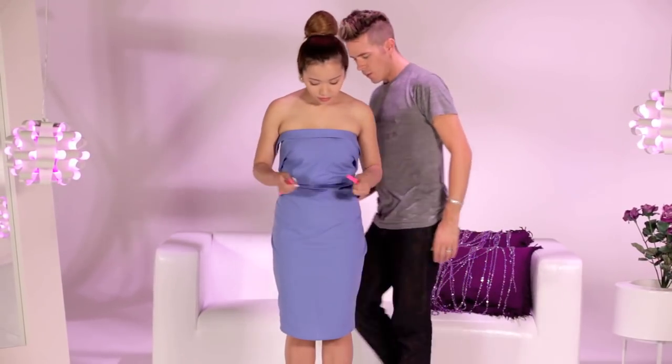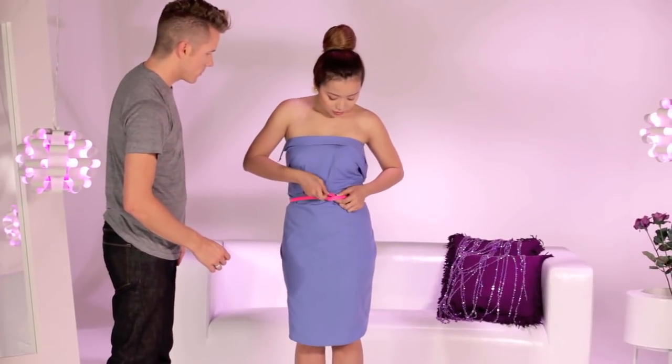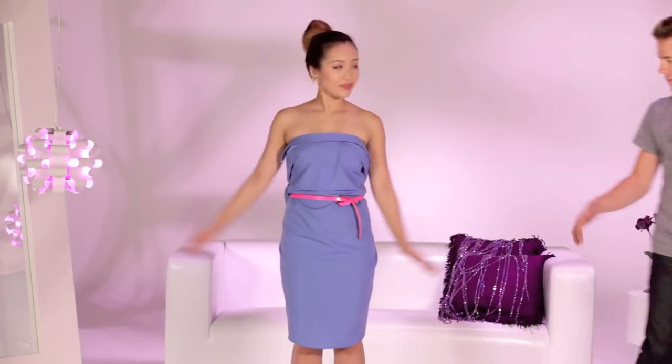I wanted to take this dress to the next level with a belt. Belting your dress will help cinch in your waist. This look is a little sexy, which is why I'm calling it the Victoria.